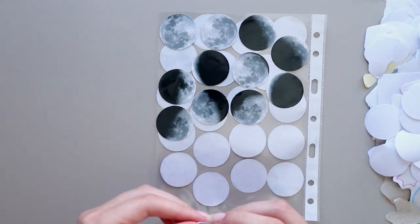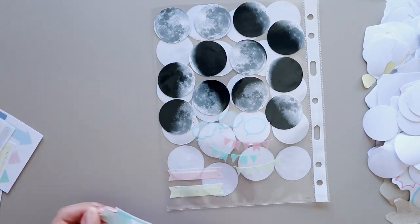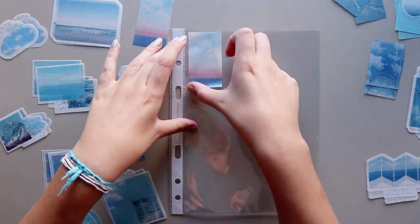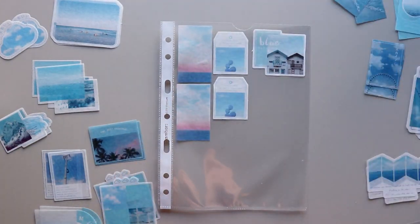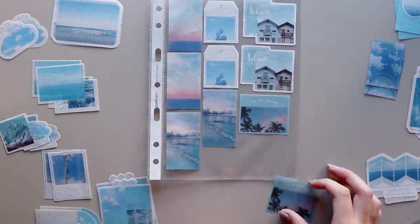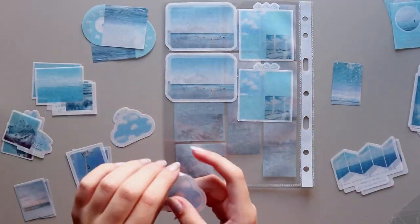In the future I'll have a binder just for sticker sheets, because as you'll see in the flip-through at the end, this binder is already full. So I'm going to have one binder for loose stickers and another binder just for sticker sheets. The good thing is that I can just take the punch pockets that have the sticker sheets and move them to the new binder — I don't have to take them out and put them somewhere else.